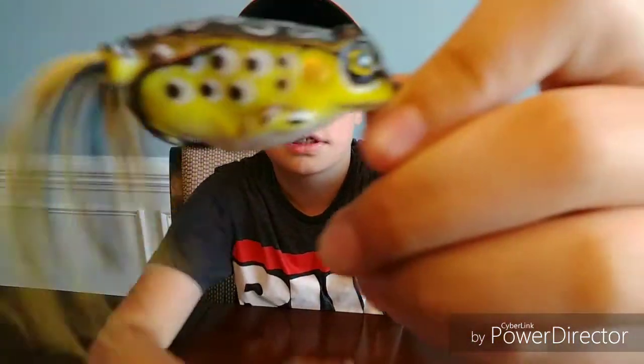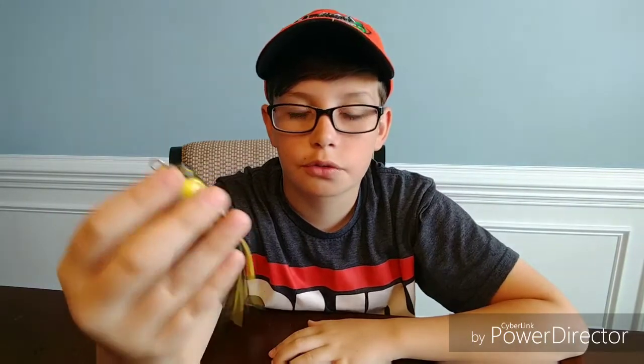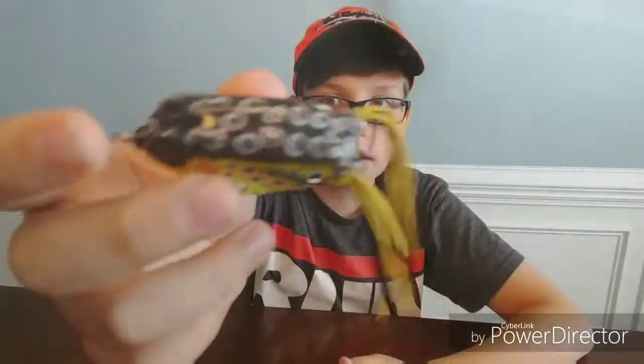So the next one — one of the most iconic lures in all of bass fishing, you guys probably already know — is the top water frog. I am going to fish this around lily pads, around weeds, and open water. You can basically fish a frog anywhere. This is definitely going to be the go-to top water for me.